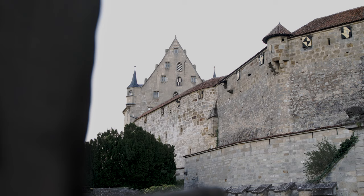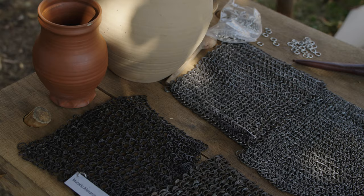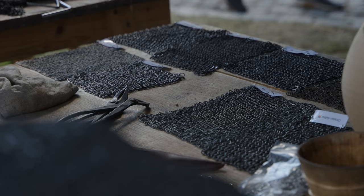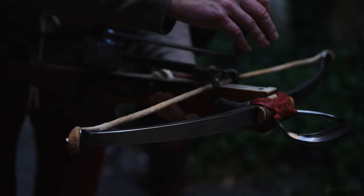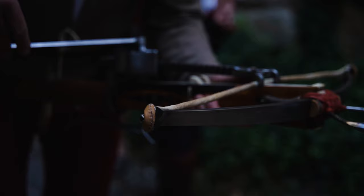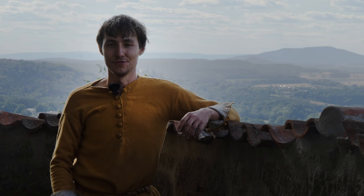Hi, I'm Sebastian from Ironskin and we're here at Feste Coburg near Nuremberg in Germany. We are here with the 10 pieces that people have sent in — pieces of chainmail that they handcrafted themselves — and we are going to put them to the test. We will shoot at the pieces with crossbows of various strengths and see if the bolts go through, if the rings get deformed, and how they look.